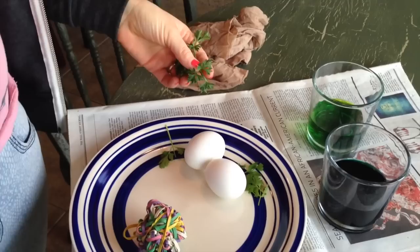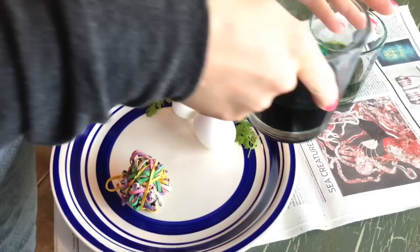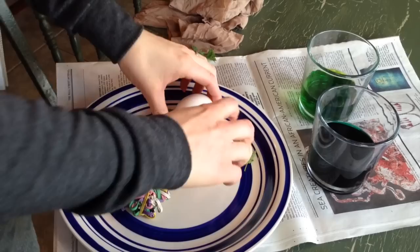Today we're going to learn how to make eggs that have a silhouette on them. I learned how to make this from one of my Ukrainian friends — she would boil onion skins to get a nice warm brown color. I just bought dye from the store because I don't have enough onion skins, but you can use whatever dye you want.